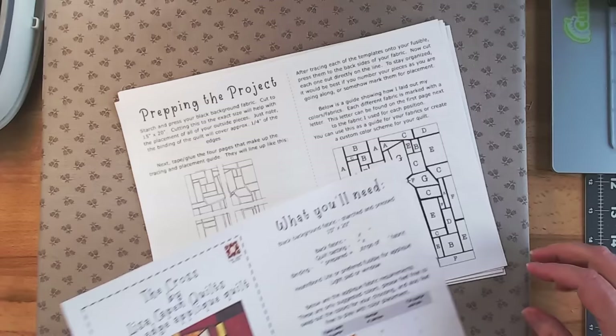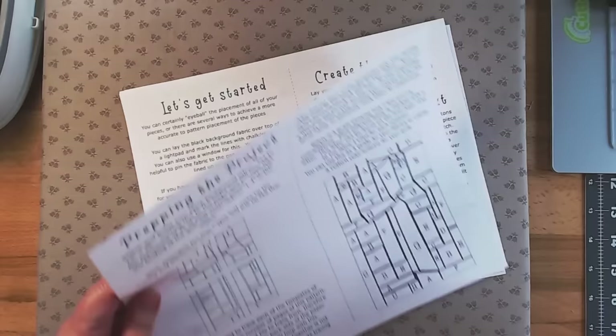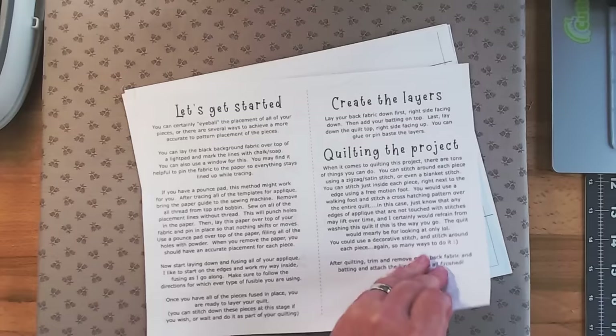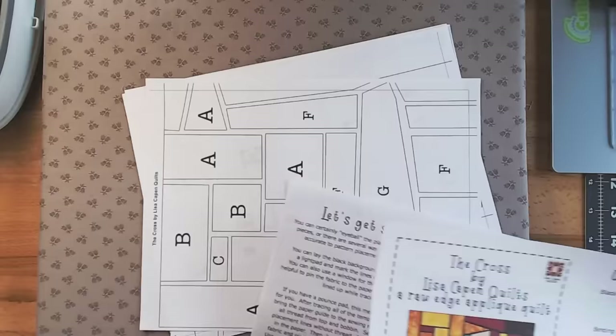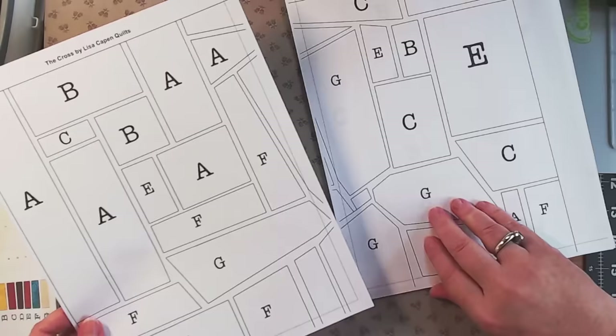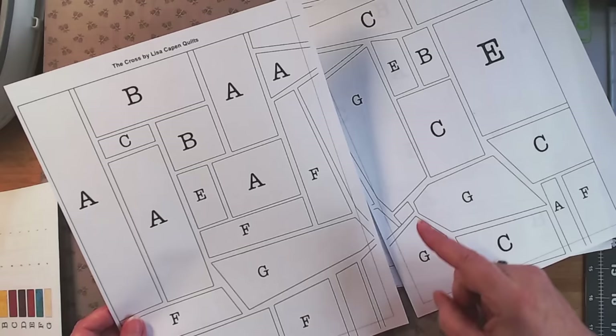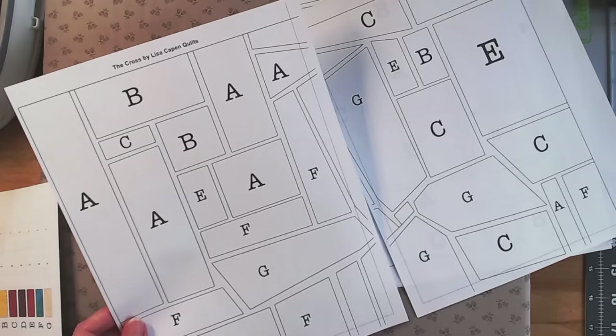There are instructions in the pattern for the layout, how to tape the pages together, and all the different fabric placements. There are four pages that you are going to glue or tape together. There's a fine dotted line on all your pages — that's where you're going to line up your pattern. For some pages I'll cut off everything up to that line, and for others I'll leave a bit to use as a gluing tab to line them up perfectly.